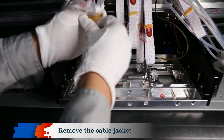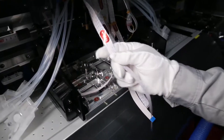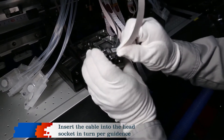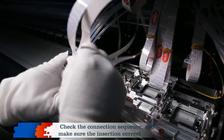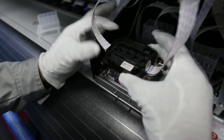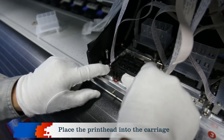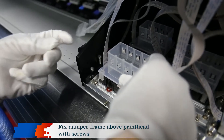Remove the cable jacket. Insert the cable into the head socket and turn per guidance. Check the connection sequence and make sure the insertion is correct. Place the print head into the carriage. Fix the damper frame above the printhead with screws.